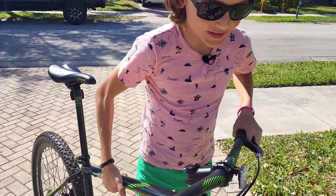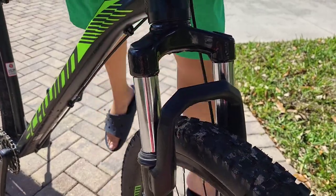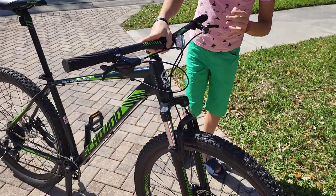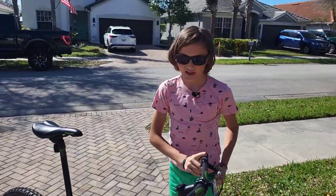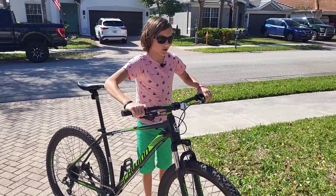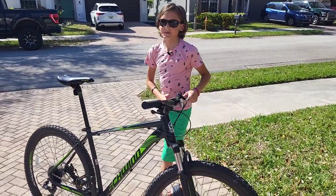This bike has a front suspension fork like all hardtails, but if I just lay on it, it does not move. We got this fork from Walmart and I don't know what happened, but this fork does not work at all — it just does not do anything. The fork came defective and it's way too stiff.